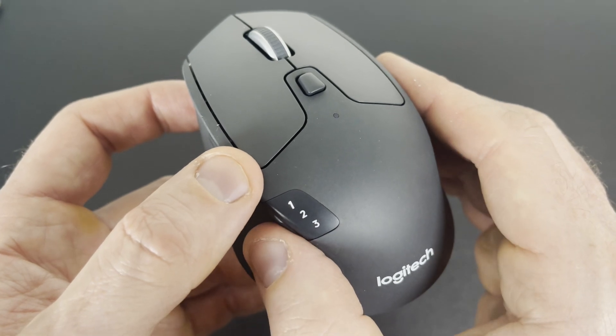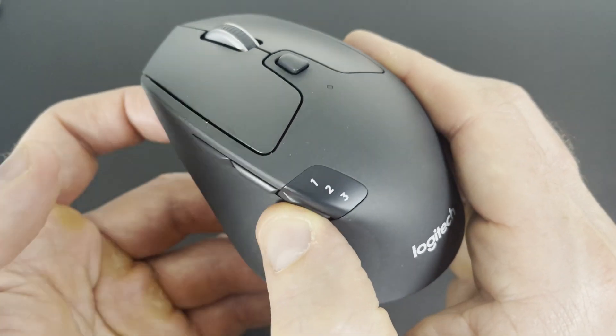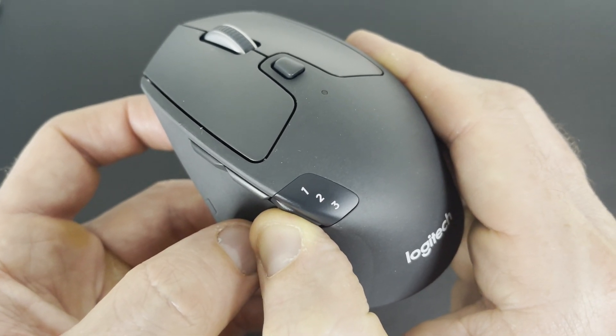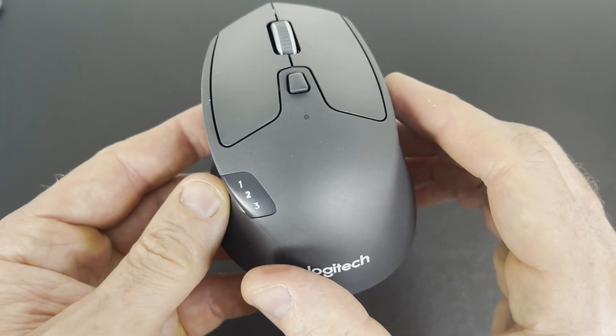But say you already have it paired to a device and you want to reset it. You simply go to the number where it's blinking slowly, and you push and hold on this bottom button for three seconds. Now it's blinking quickly, so you can go to your computer and pair it to a new device.